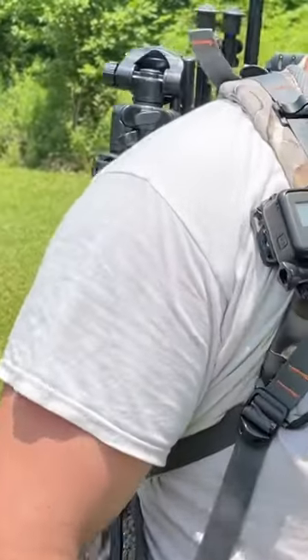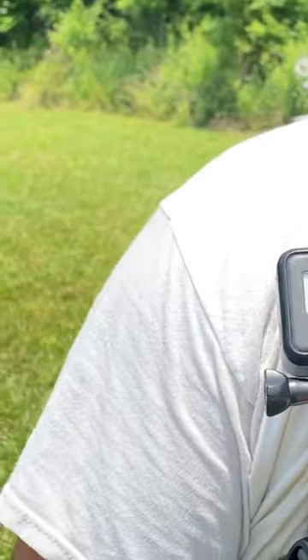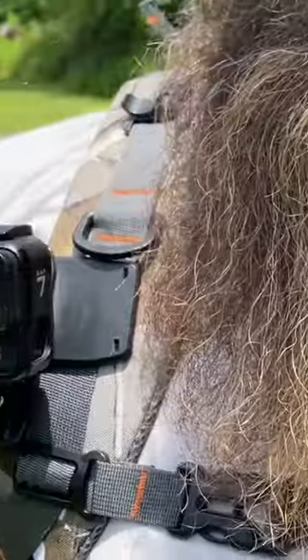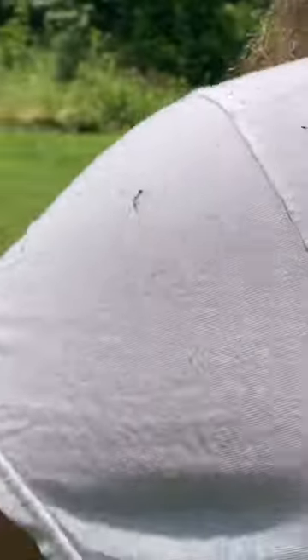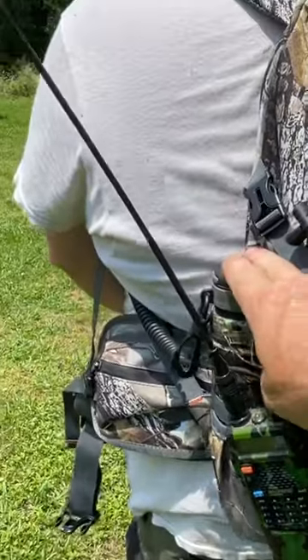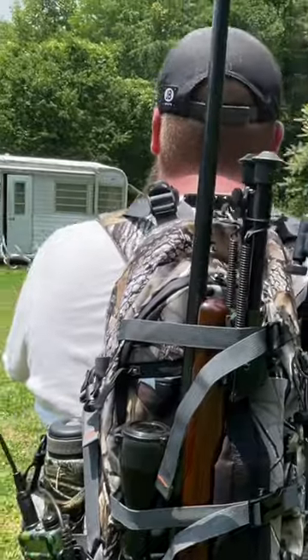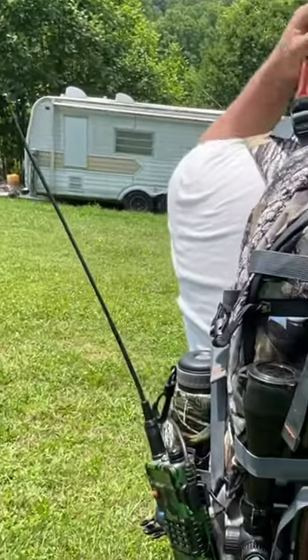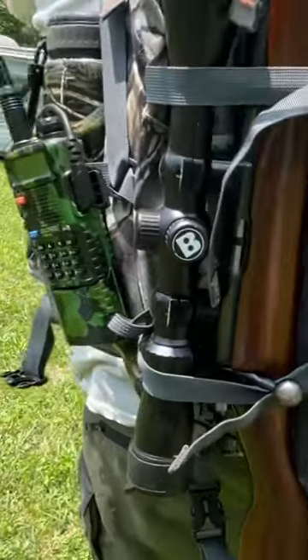Let me show you folks. On this one I've got the GoPro, because that's what I use whenever I'm walking in. Got the microphone to the radio right there, got a water bottle, and for this demo this is my JW15 22.